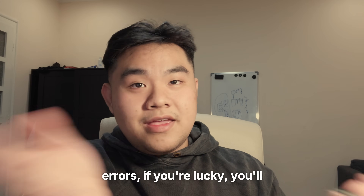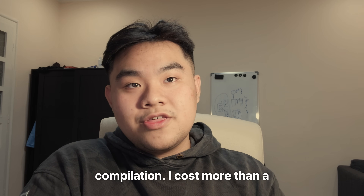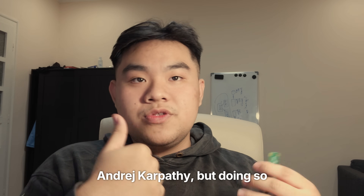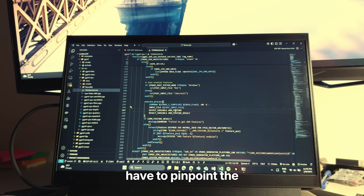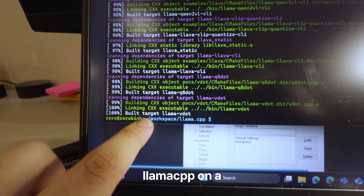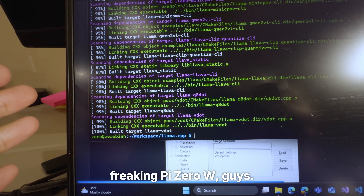If you have any errors, if you're lucky, you'll see them within the first hour of your compilation. It cost me more than a week to debug this, and I even resolved to using Llama2C by Andrej Karpathy — but doing so would be too easy, so I didn't settle on that. I had to pinpoint the exact optimization code and delete it by hand. But here's the end result: we have successfully built LlamaCPP on a Pi Zero W.